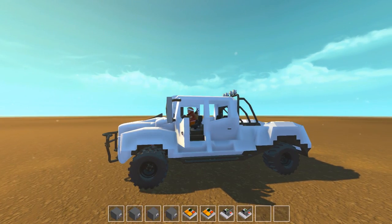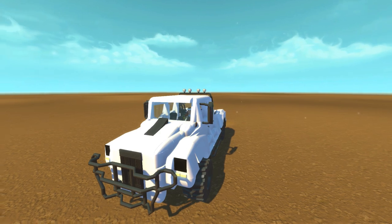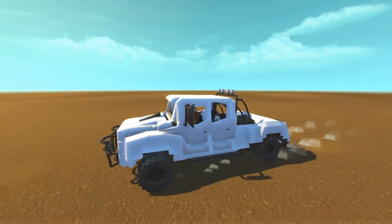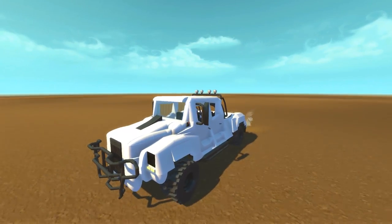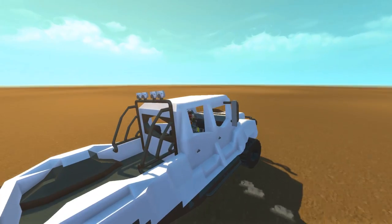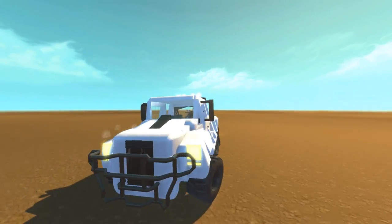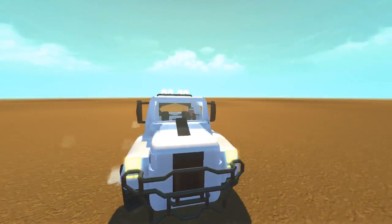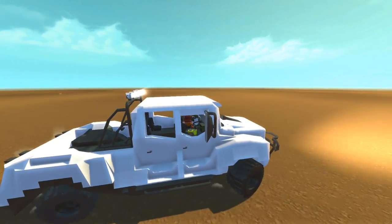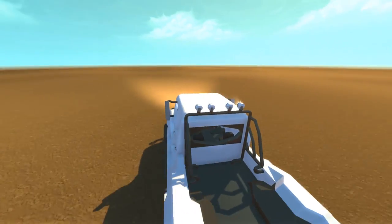Let's pick up the pace and turn on the lights. Oh baby, we're drifting — it's got power! It's pretty fancy, I dig it, and it's got a good amount of speed too.